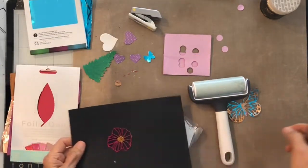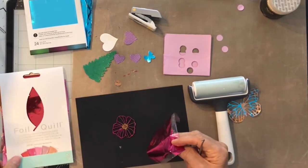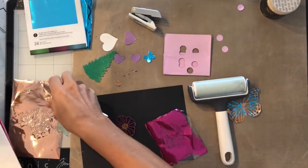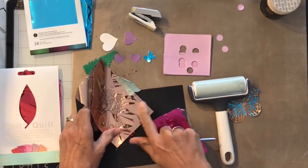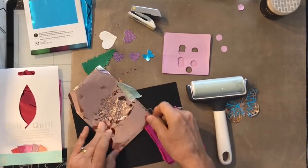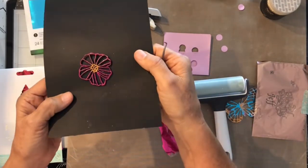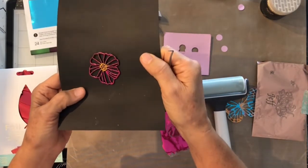The ones I was using, I used the We Are Memory Keepers foil quill — it comes in large 12-by-12 sheets. You can use designs you've done before and put it on there. See if there's any more tacky to it. Isn't that gorgeous? That is just so pretty. And that's wood — you can take anything and do that.